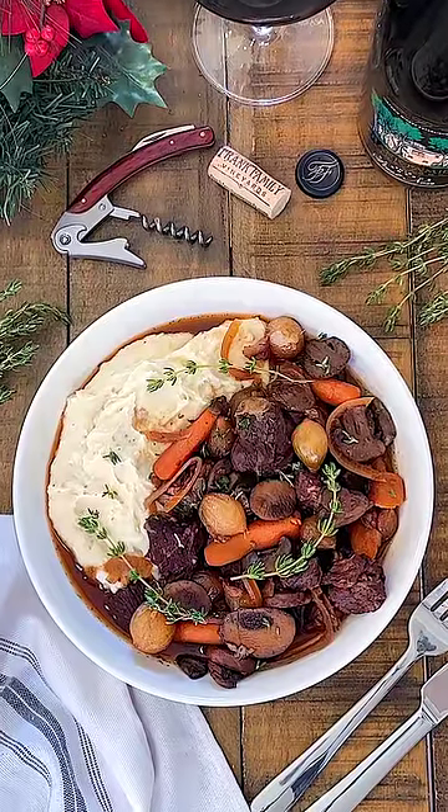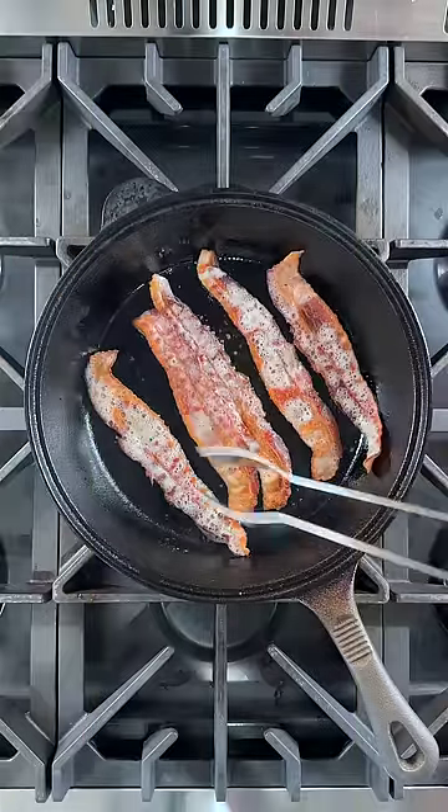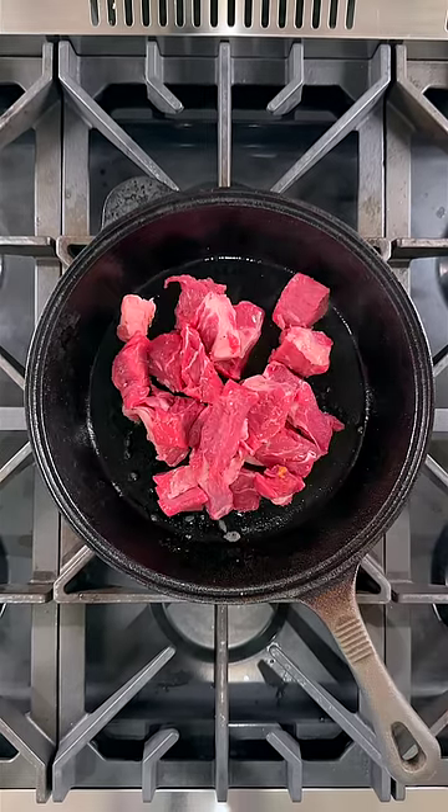A holiday favorite everywhere: beef bourguignon. Let's do this. Start by cooking five strips of bacon, then sear three pounds of boneless beef chuck.